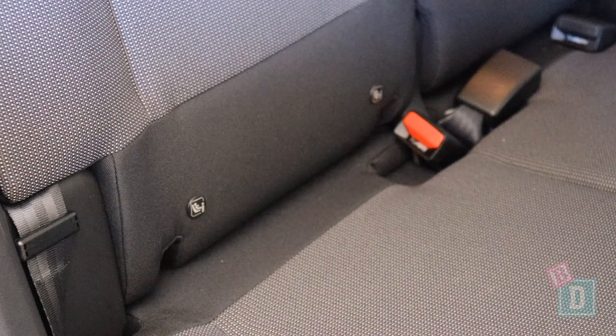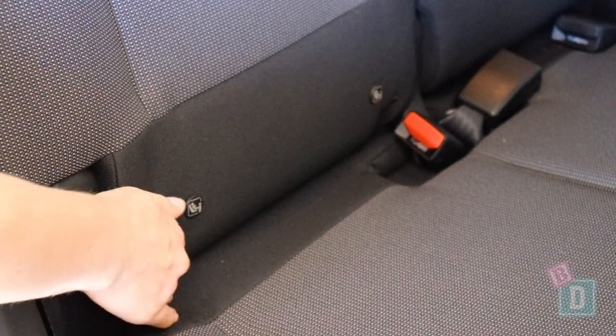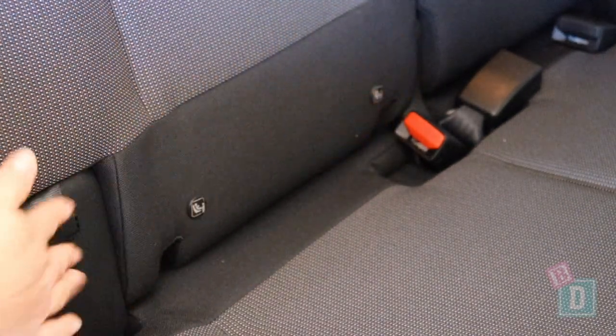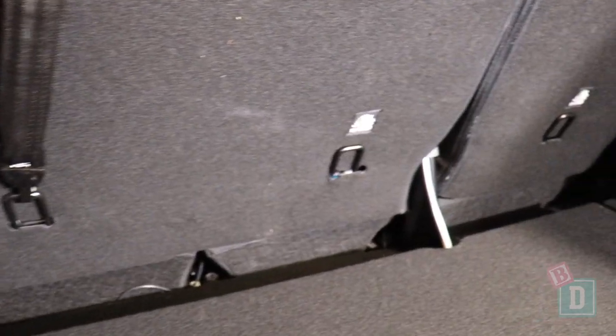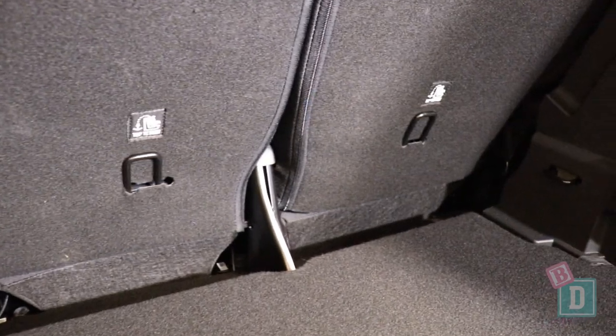In the back of the C3 Aircross there's ISOFIX in the two outer seats. They're not within plastic guides and they are quite nice and easy to connect to. There are top tether anchorages on the back of all three seat backs, though they are really close to the seat back, which makes them a little bit harder to connect to.